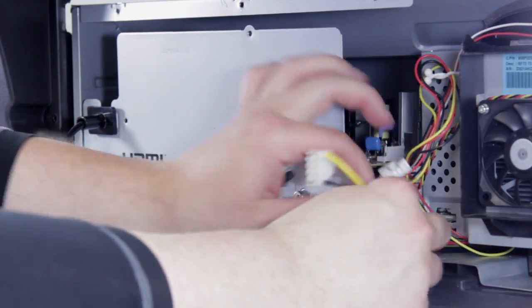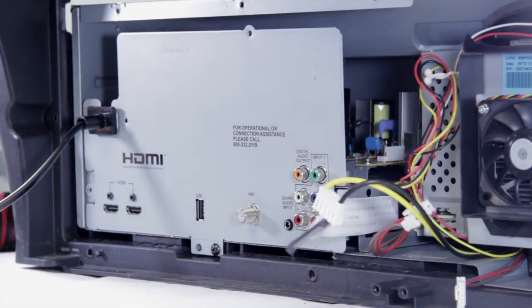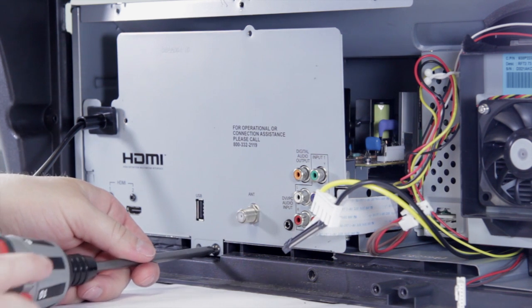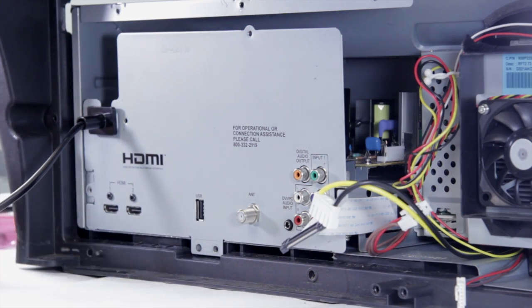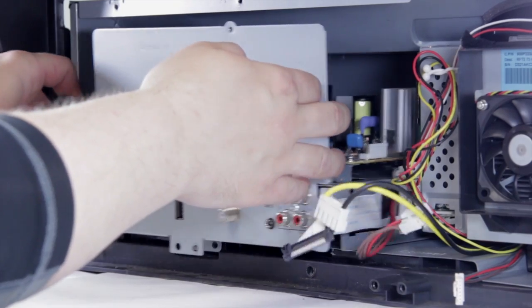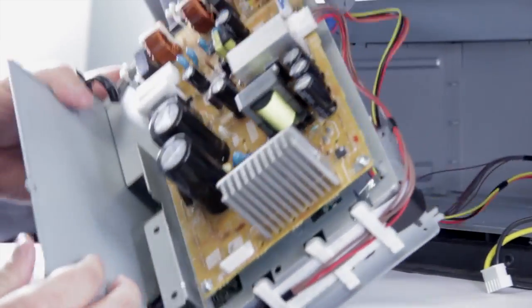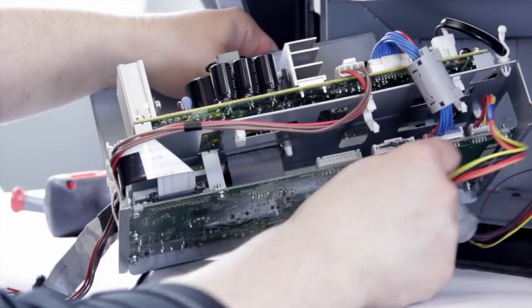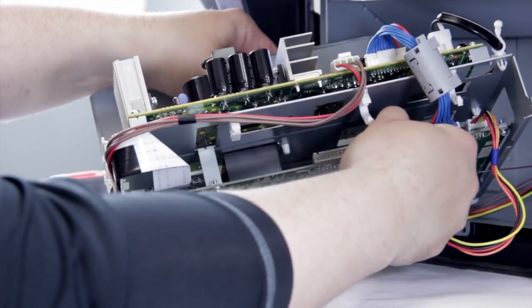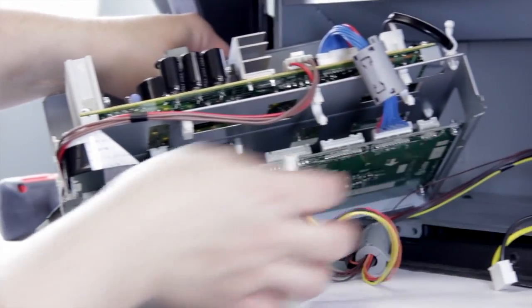There you go — we have our four connections pulled out. Now the two sections are completely separated, you can go ahead and undo that screw and the chassis should just slide right out. Once you've pulled the chassis out, you're going to find a couple of connections on the back that you'll need to undo. Just squeeze them and they'll pop right out. And there you go — you've removed the chassis from a Mitsubishi DLP.